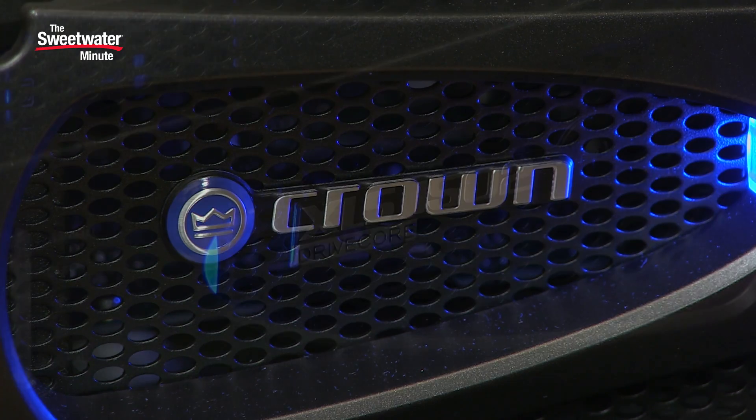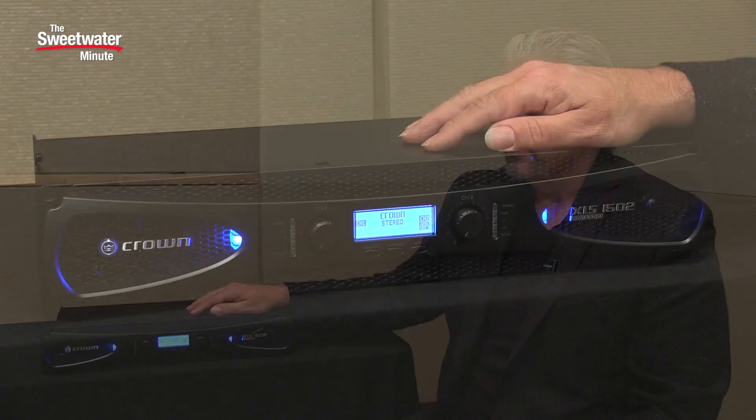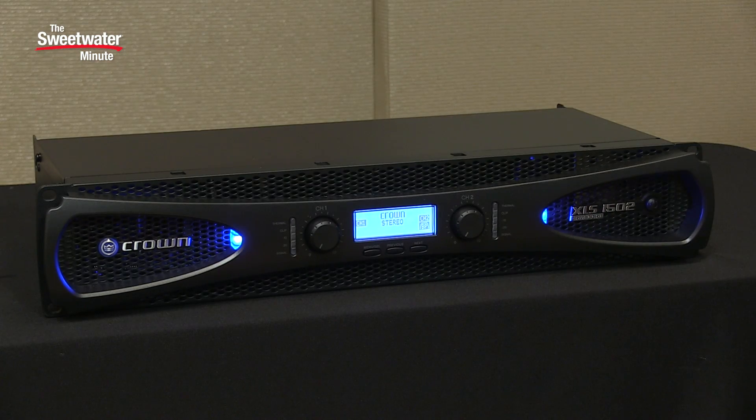Today we're checking out the Crown XLS 1502, a two-channel power amplifier that's part of Crown's XLS DriveCore II family of power amps. It features a lot of power, incredibly lightweight due to its Class D design, and versatility for matching it to exactly the application that you have for it.